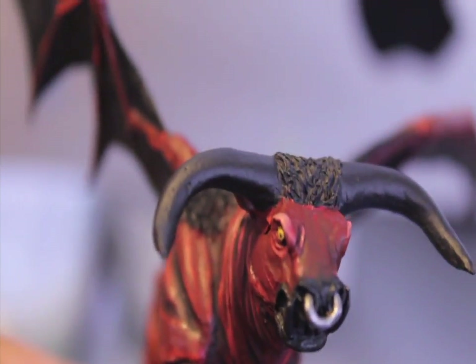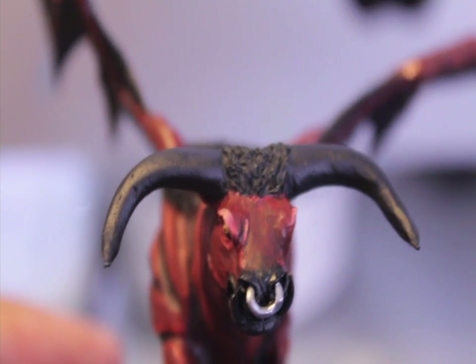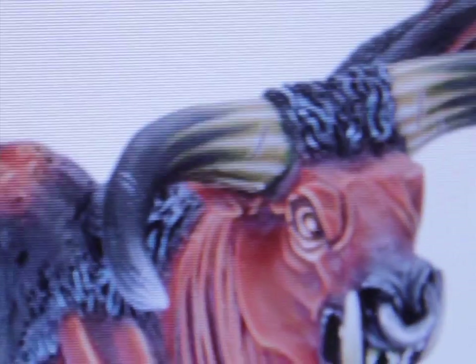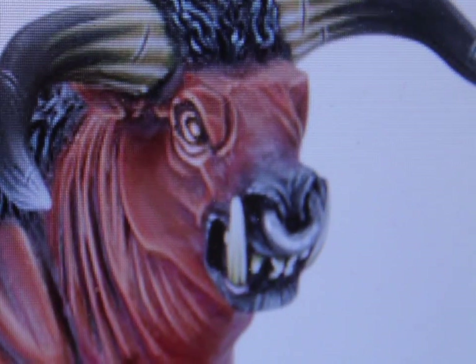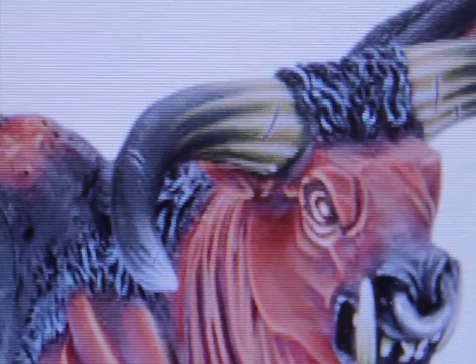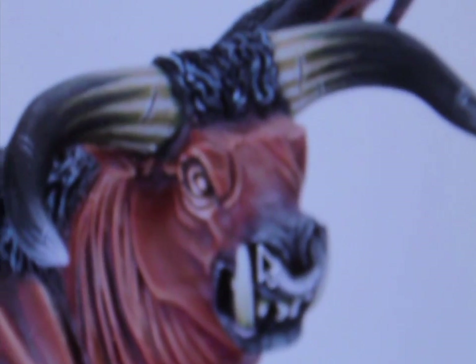Next thing we're going to do is the teeth and the horns. I don't really like the gradual black fading to brown that the Games Workshop website does — it goes from white bone and brown to black to kind of white at the end with Astronomican Grey. I try to keep my models as close to GW standard as possible, but in this case I just don't like it. So what I'm going to do is paint the horns and the teeth — paint everything Deneb Stone — and then we'll do some highlighting and shading from there.